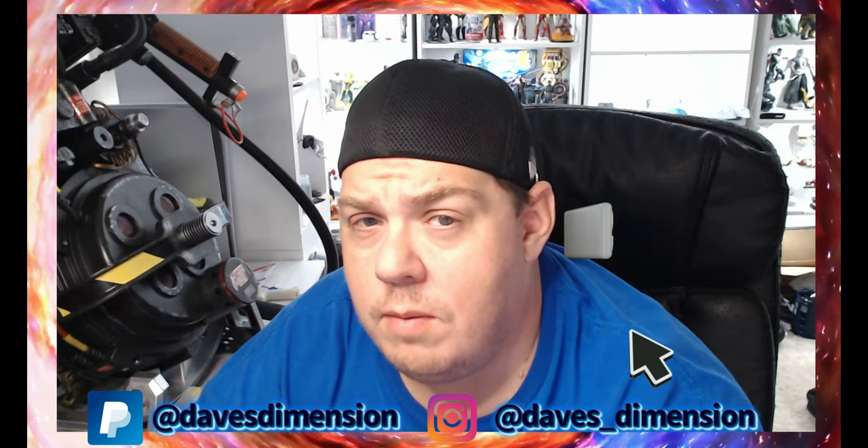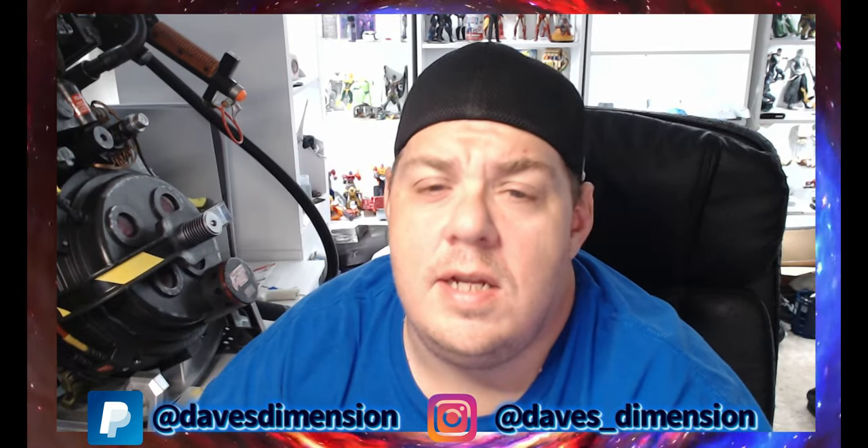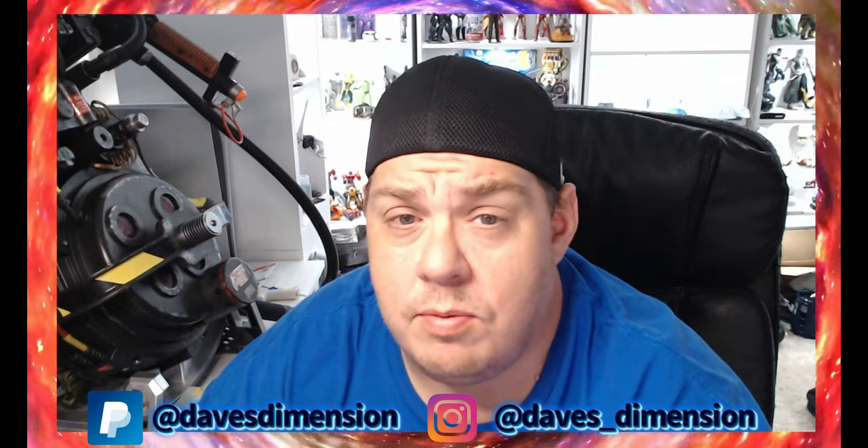Hey guys, welcome back again to Dave's Dimension — your home for toys, tech, and talk, and of course the channel where chaos and insanity will always reign supreme.